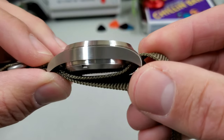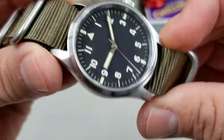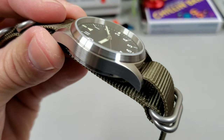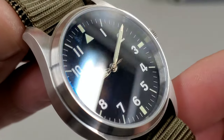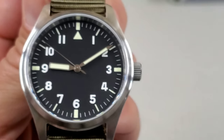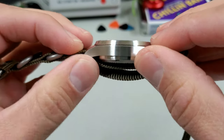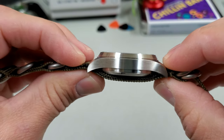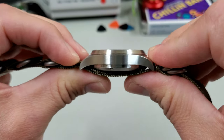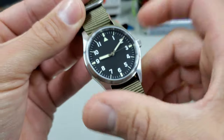It has a decent case profile with nice brushing. The transitions look all right. It is fully brushed on the top of the lugs, the bezel, and the case sides. I'm a big fan of a fully brushed case — it gives it that really cool tool look. It has turned-down lugs so it wears quite well. There's a bit of a droopy case back, common with NH35 watches, but it's not overly thick — just under 12 millimeters. It has 20 millimeter lugs and I believe it's a 39 millimeter case.